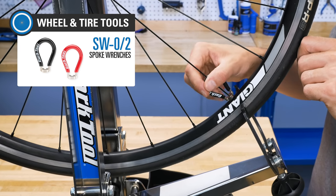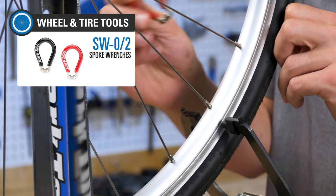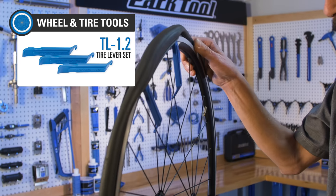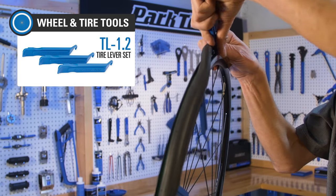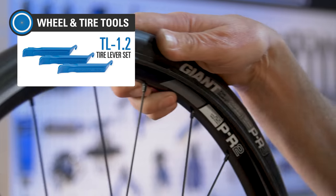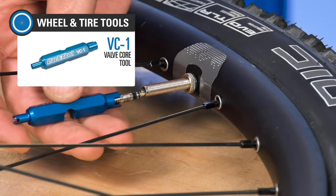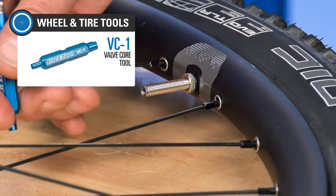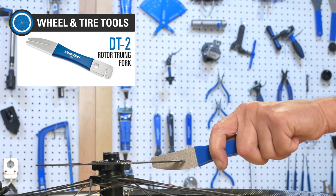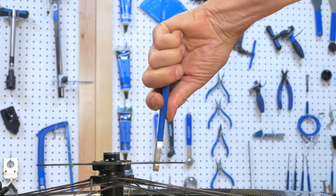Our iconic spoke wrenches in two sizes let you make truing and spoke tension adjustments. A set of three tire levers will make it easy for you to get tires on and off the rim. The VC1 is a handy tool for removing and installing Presta and Schrader valve cores, and the DT2 truing fork to gently and precisely adjust bent or damaged brake rotors.